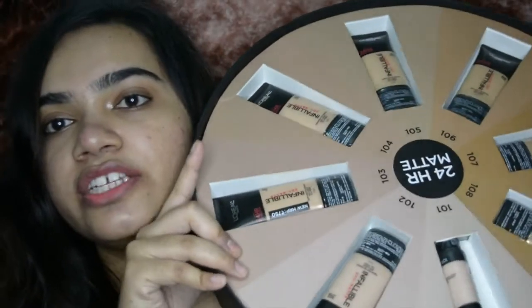All the links will be down in the description box below. So I finally got my whole range of Infallible Pro Matte Foundation from the L'Oreal Paris range and this is how the packaging came. This is how the foundations look — we have eight different shades over here. It's a good beginning range.